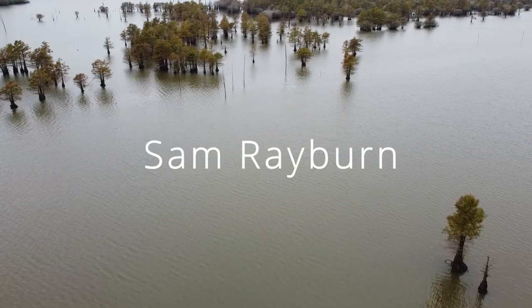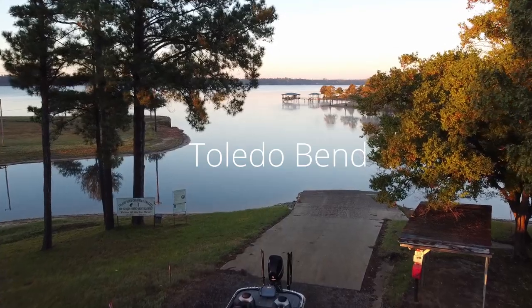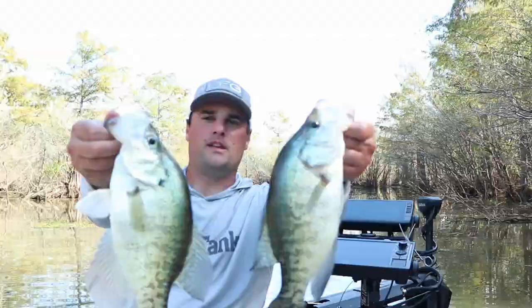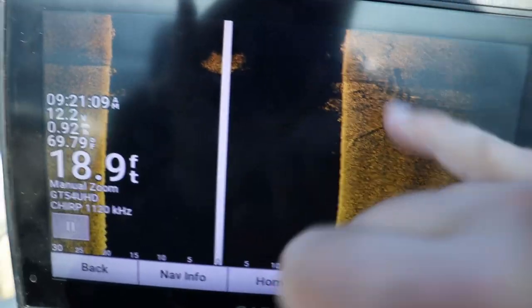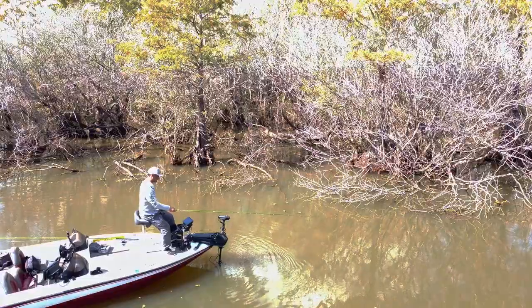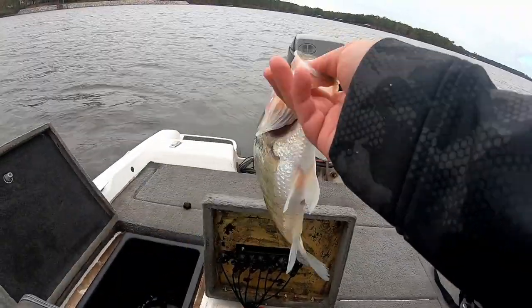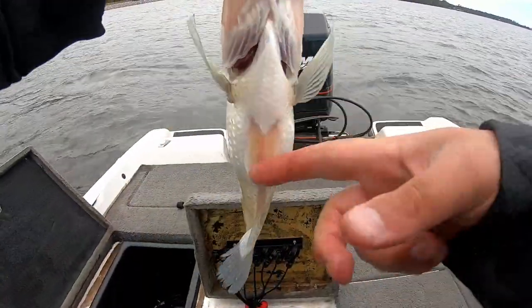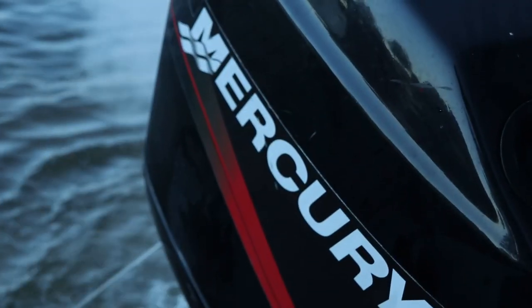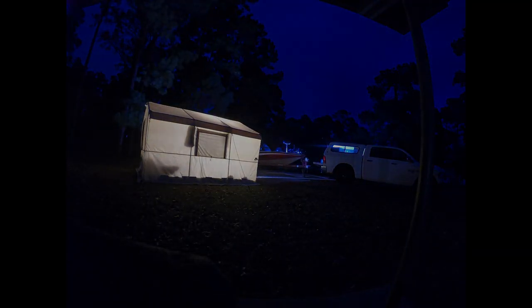I drove 1,200 miles to fish Sam Rayburn and Toledo Bend in hopes of catching a Texas Giant. Oh my goodness, it is a tank. Found our first tree with a ton of fish on it. Here it comes. These are the bellies we were expecting on our fish on Sam Rayburn. Got him. It is an absolute giant Texas crappie.